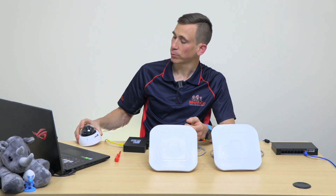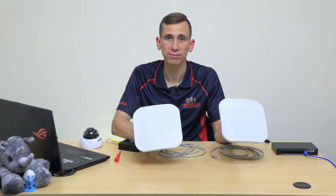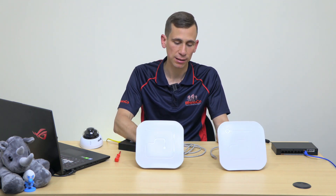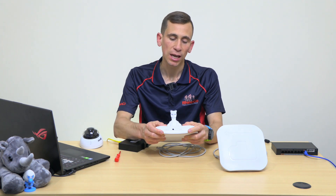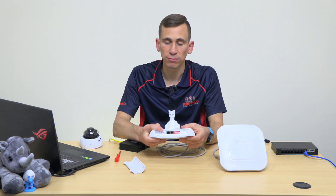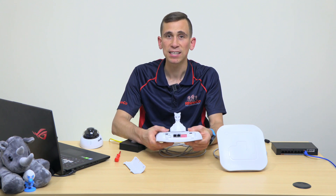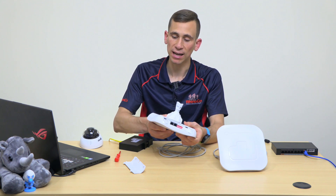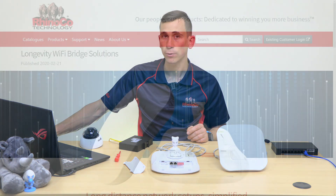Hey everyone, it's Geoff here again for RhinoCo Technology. In this video I'm going to be showing you how to quickly and easily connect an IP camera to a network video recorder wirelessly using a pair of Longevity.com 007 Wi-Fi bridges. These units are special as they're programmed completely via the dip switches on the base of the unit, removing the need for programming via a PC and speeding things up.